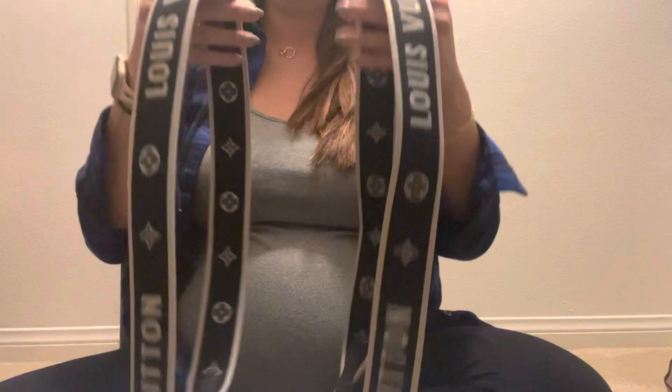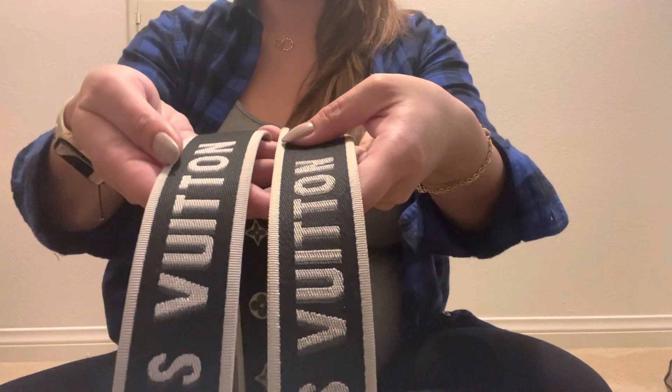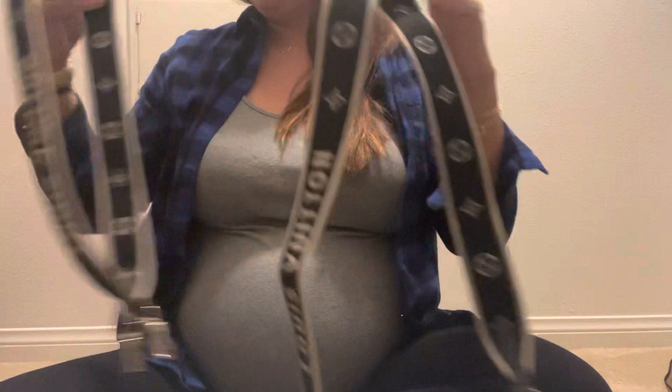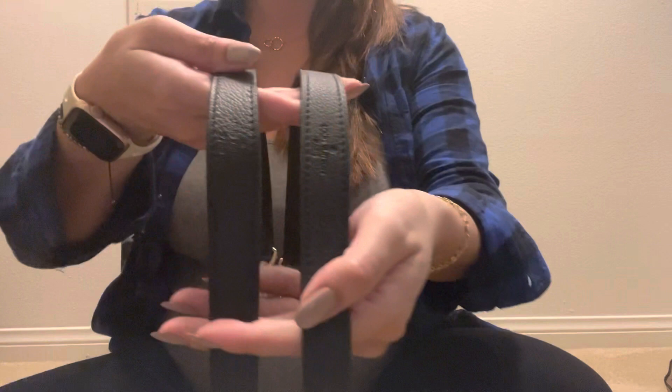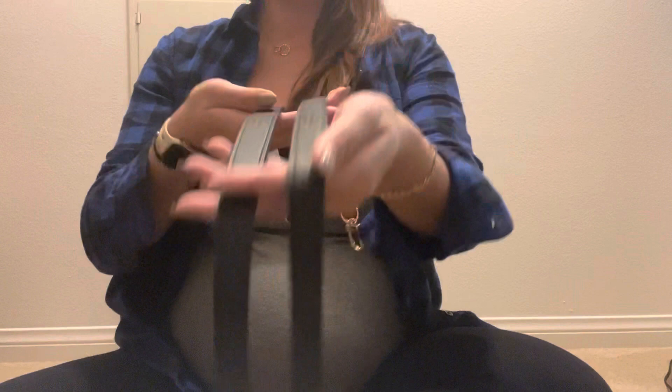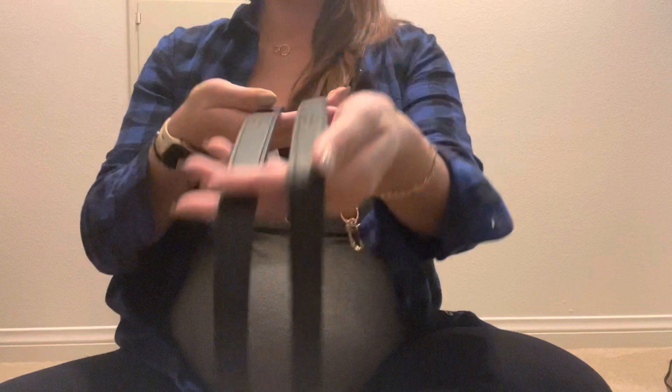Yeah, this one is more bent because it came all the way from Asia. The weight is similar — it's a little cleaner on the real one, surprise surprise, but again not bad. The imprinting is smaller on the authentic, but not bad. It's also a little thicker on the authentic, but I'll take photos. The hardware looks good — the hardware is obviously heavier on the authentic.